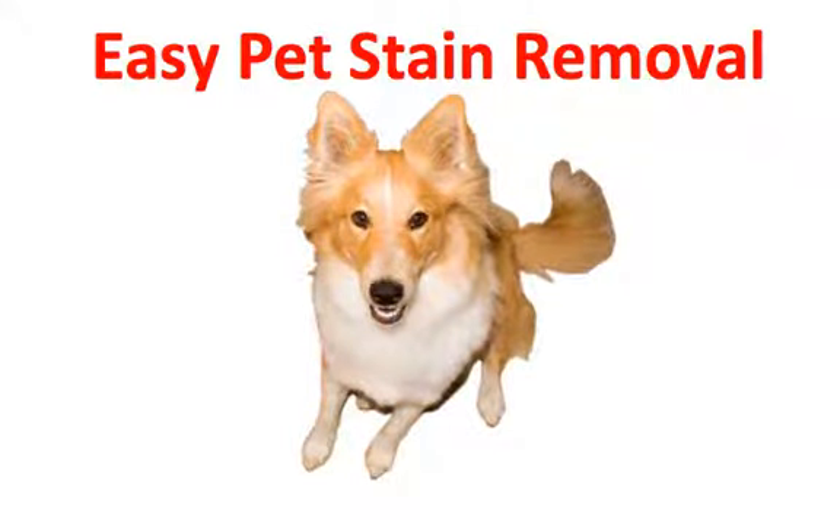I'm about to show you the easiest way to remove pet stains from your carpet or your rugs. If you have pets in your home, it's inevitable that at some point you're going to have pet stains that you're going to need to remove.